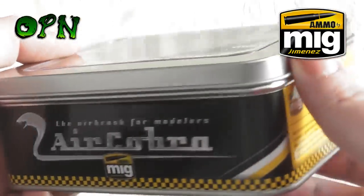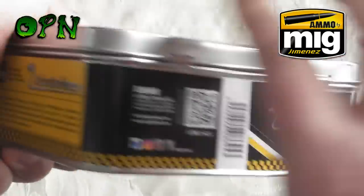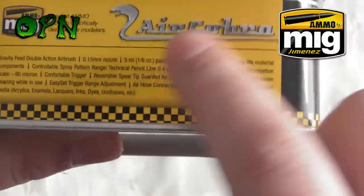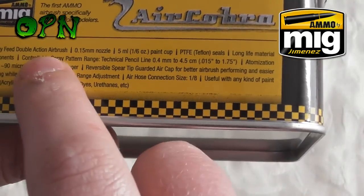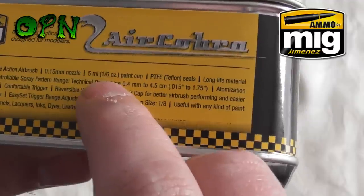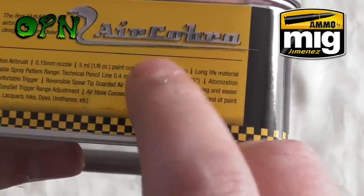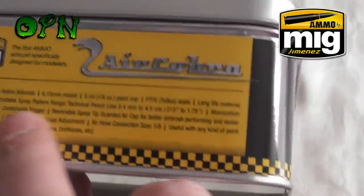Taking a look around the tin that the airbrush comes in, we can see that the packaging is absolutely fantastic. Reading out some of the key features: it's a gravity feed dual action airbrush, it's got a 0.15 millimeter nozzle, it's got a 5 milliliter cup, and it's got PTFE Teflon seals — which is very good if you want to use lacquer paints, as that's a long-lasting material.